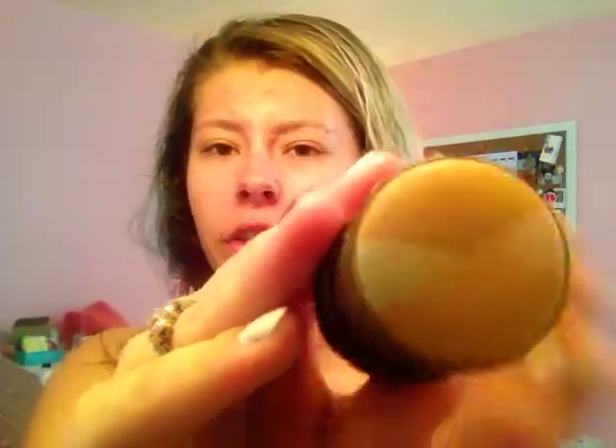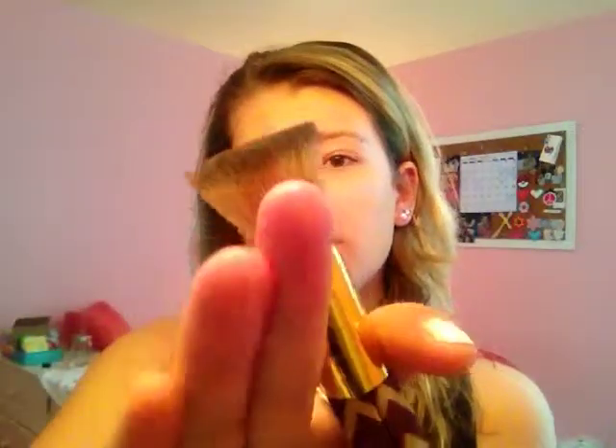It has green and pink in it — the green cancels any redness and the pink brightens up your face, so I like that combination. I put it all over my face; it's a very light coverage which I don't mind since I'm just going to work. Then I take this Tarte brush and buff it into my face.